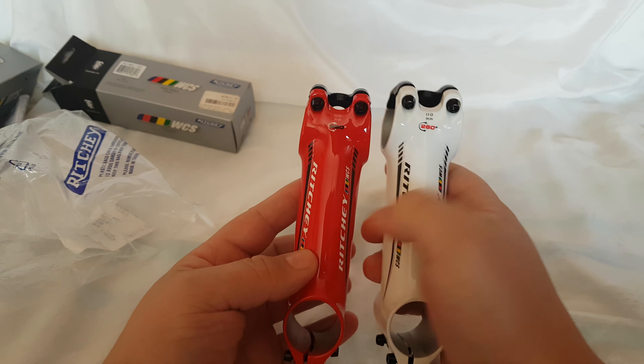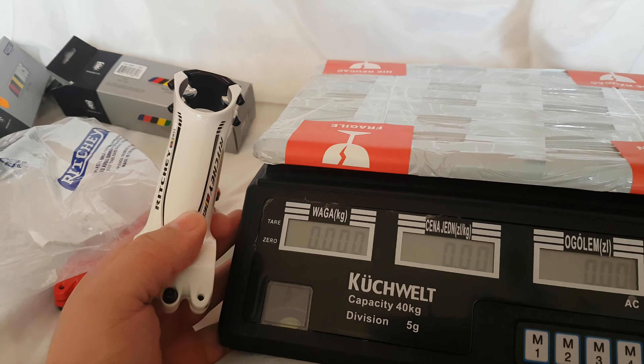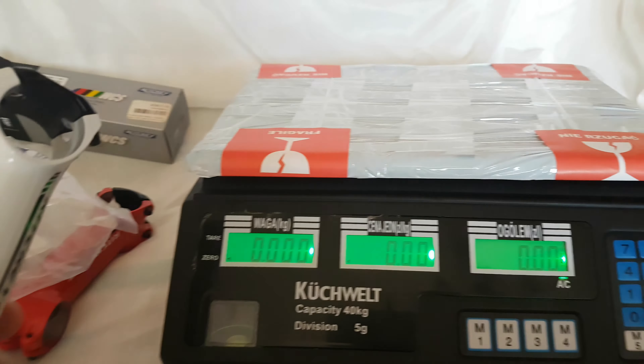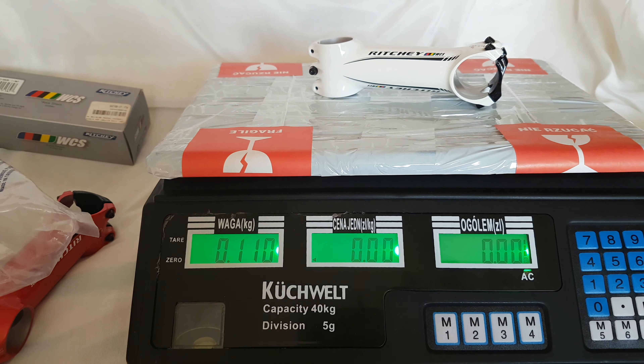And red and white, if you want. Let's just weigh this baby. Let's see how light this is — 110 grams. That is super light.